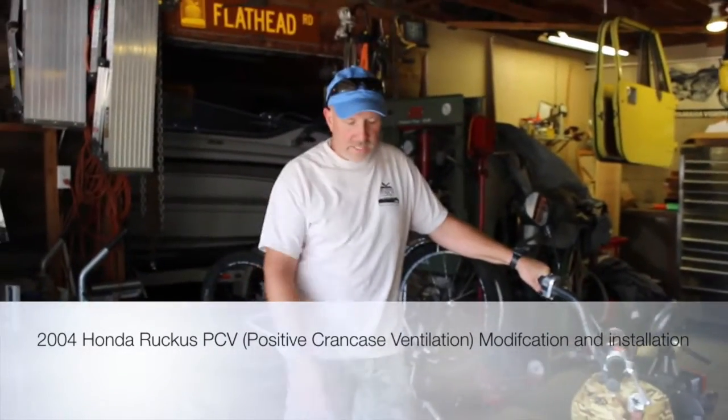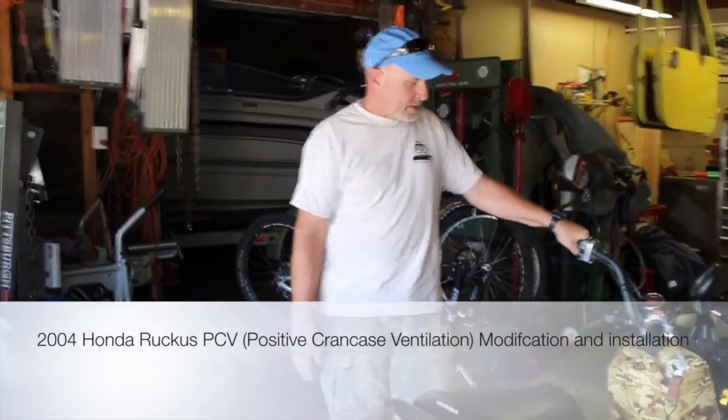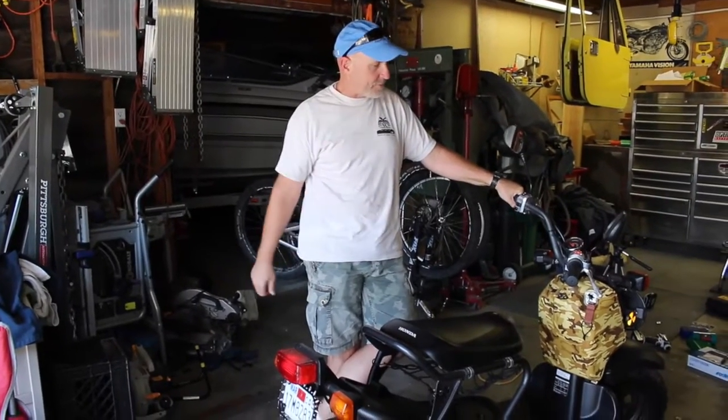This is Larry with Man Cave Mayhem. Today we're working on the Honda Ruckus — it's a 2004 Honda Ruckus that I picked up on a trade from a friend.